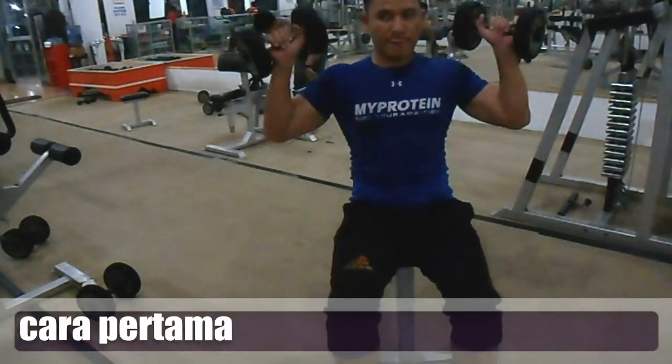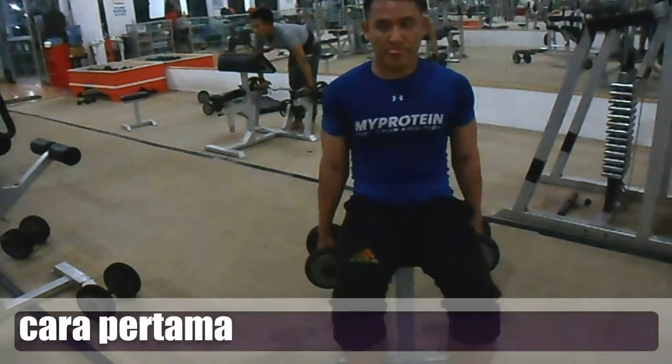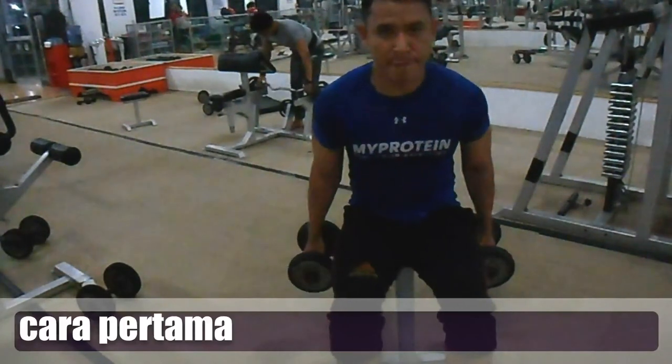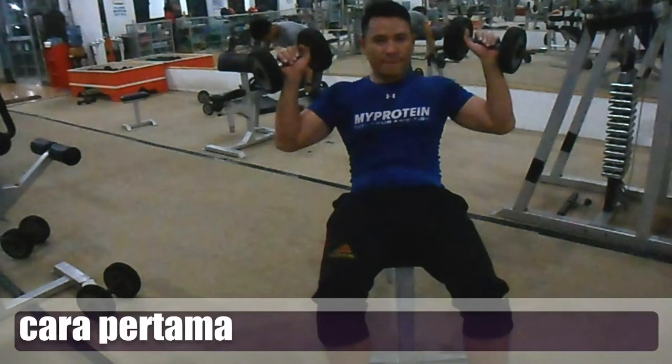First, with the iron grip — holding the dumbbell in the hand and lifting it to the point we want to reach. This is a risk, because if we don't control it properly, the dumbbell can fall backward.